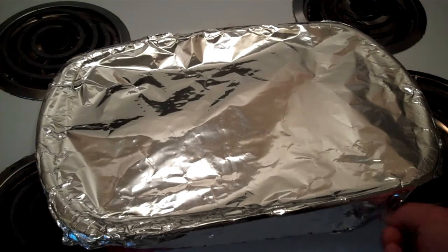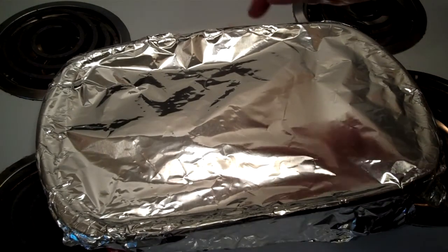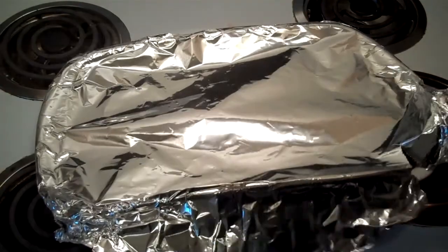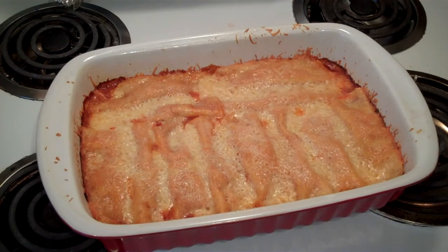Let's peel this off and see what we get. Be careful, it's going to be steamy. I also wanted to show you — I didn't mention this before — put tinfoil, cover it in tinfoil when you cook it. Oh, look at that. Well, there you go folks.